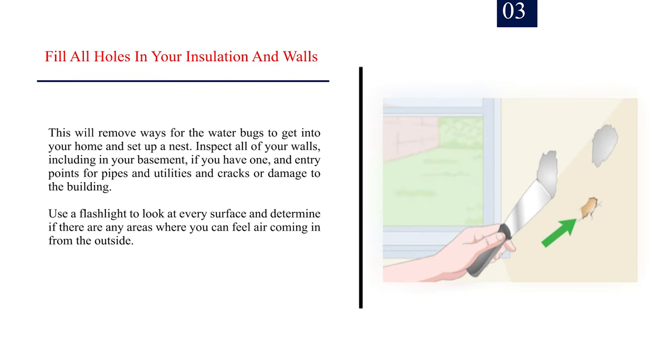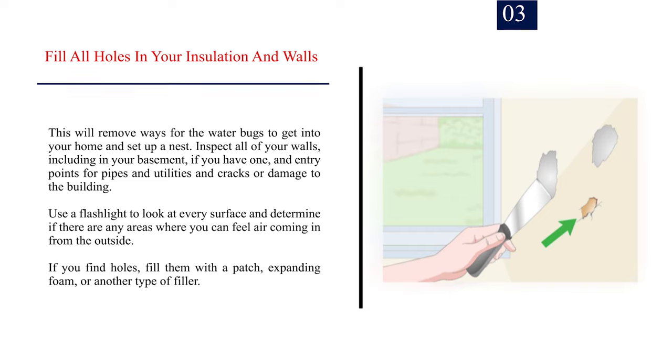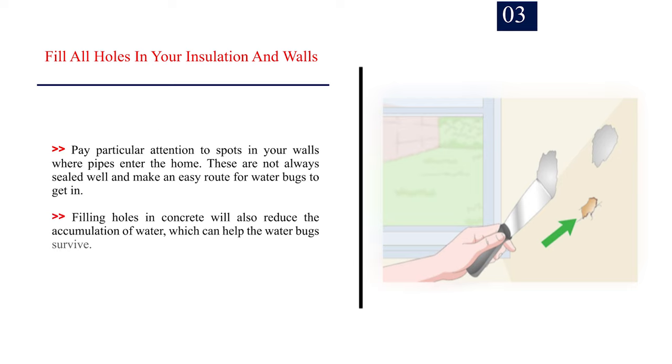Number 3: Fill all holes in your insulation and walls. This will remove ways for the water bugs to get into your home and set up a nest. Inspect all of your walls, including in your basement if you have one, and entry points for pipes and utilities and cracks or damage to the building. Use a flashlight to look at every surface and determine if there are any areas where you can feel air coming in from the outside. If you find holes, fill them with a patch, expanding foam, or another type of filler. Pay particular attention to spots in your walls where pipes enter the home, as these are not always sealed well and make an easy route for water bugs to get in. Filling holes in concrete will also reduce the accumulation of water, which can help the water bugs survive.